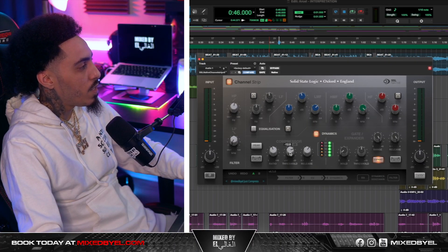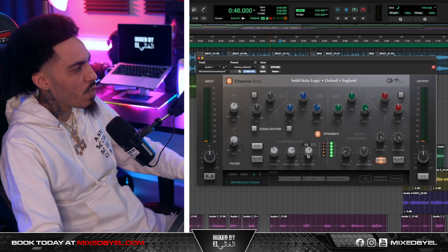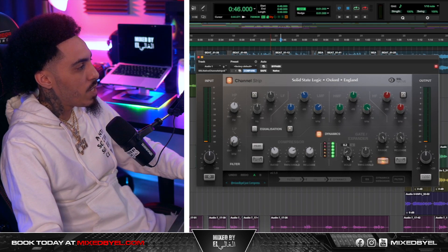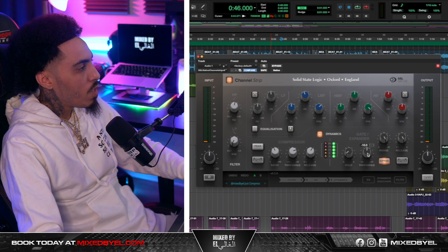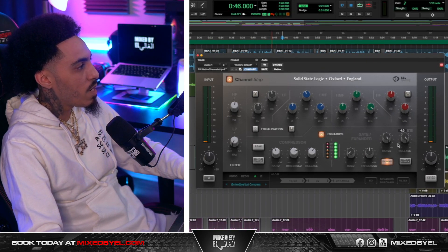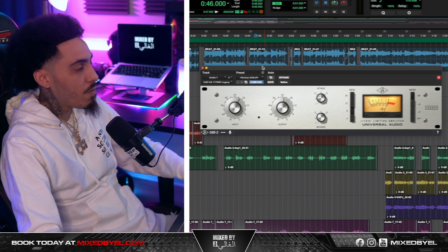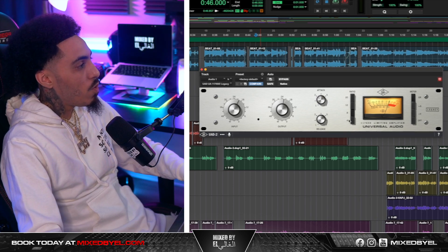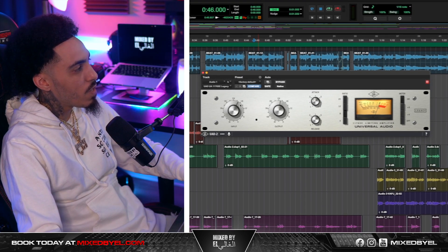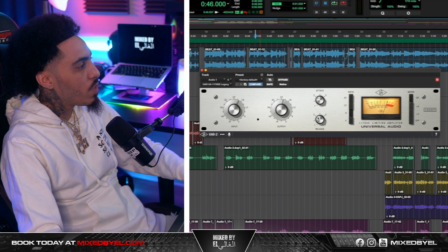I went to the compressor side and got this at around negative 12 dB. The ratio is at 4 and the release is at 1.5. For the gate and expander side, I ended up taking the hold to about 0.2, the threshold to about 10, and the range and release pretty much maxed out. For the compressor, I felt like the UAD 1176 SE was just perfect, so I ended up slapping this on the vocal at an 8 ratio, input around 20, output around 22, attack at 3 and release at 5.